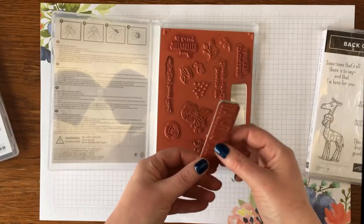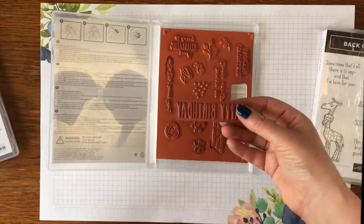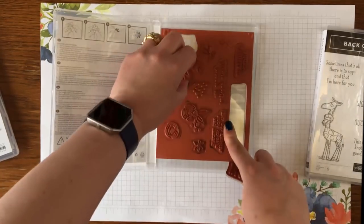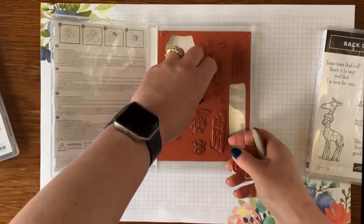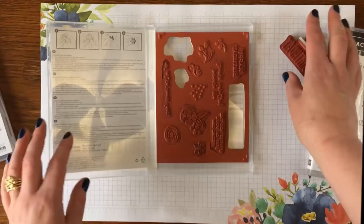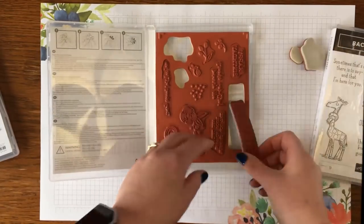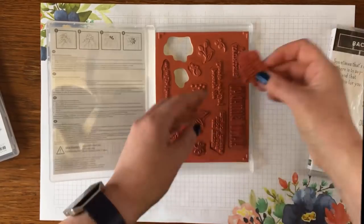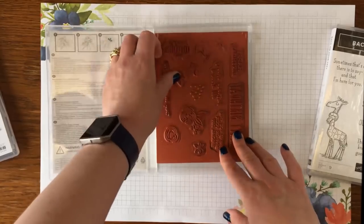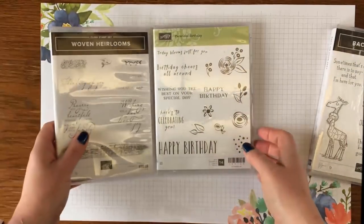I didn't put the stickers on these, I just left them as they were and they cling great to the acrylic blocks. I've just popped out all of these stamps and peeled the backing off. When I come to tidy up after crafting, I know I've got three stamps missing and they just fit back in like a little jigsaw easily.